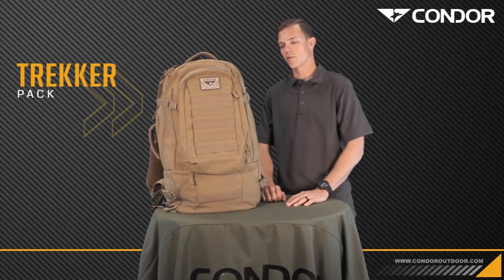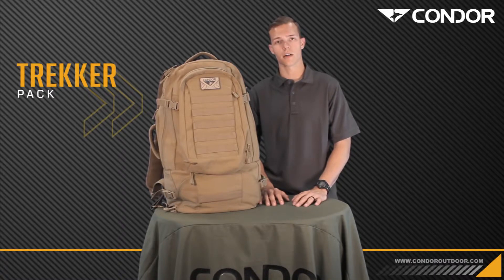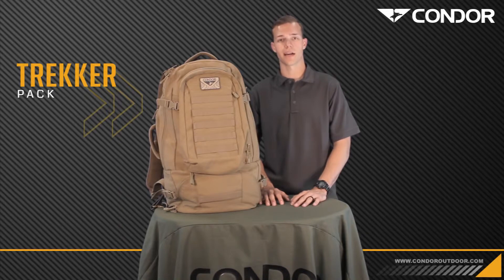So guys, that's the Trekker Pack. For more information, you can visit the website at www.condoroutdoor.com. You can purchase one at any Condor Outdoor dealer. I'm Tyler with Covered 6 — until next time.